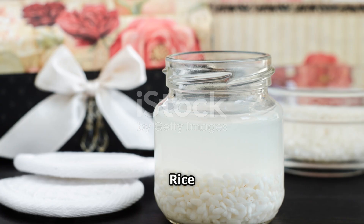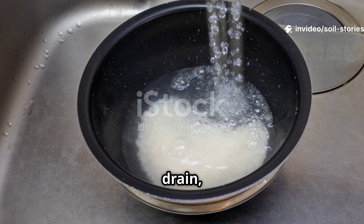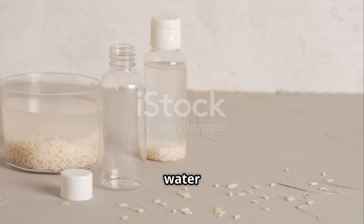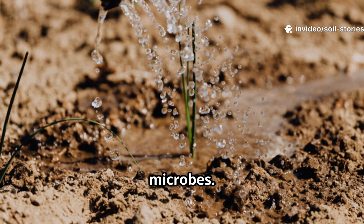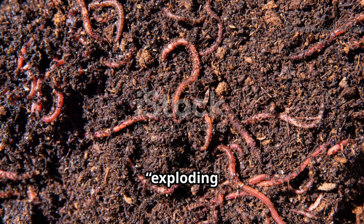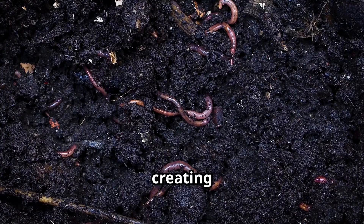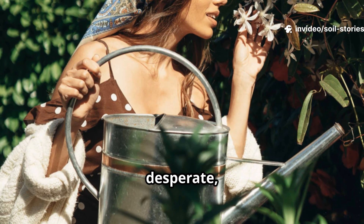The secret? Rice water — the cloudy liquid left after rinsing rice. I'd always poured it down the drain, not knowing its value. A gardening friend told me about fermenting rice water, a centuries-old Asian technique. This starchy water is full of nutrients, and when fermented, teems with beneficial microbes. Pouring it on your soil is like giving it a probiotic boost. My friend called it the 'exploding worm phenomenon' — not literal, but the worms become super active. The microbes break down organic matter, creating a feast for worms and revitalizing the soil. Skeptical but desperate, I tried it.